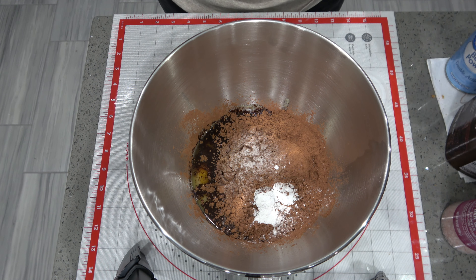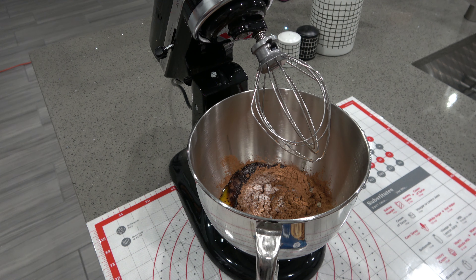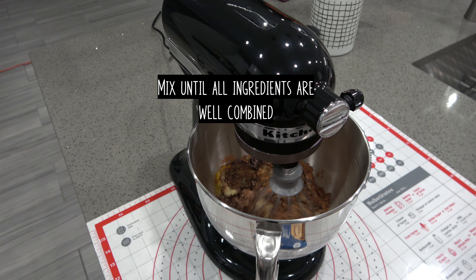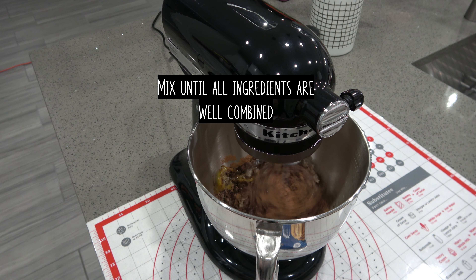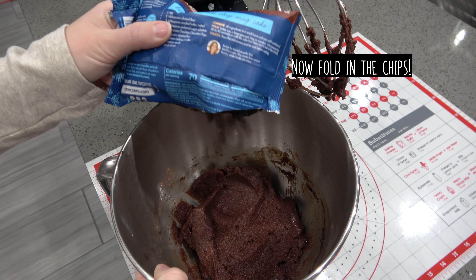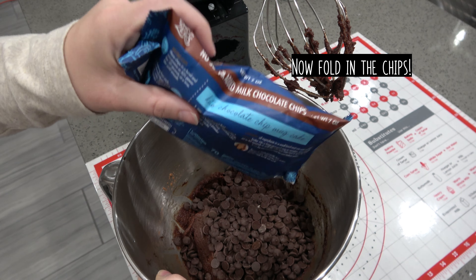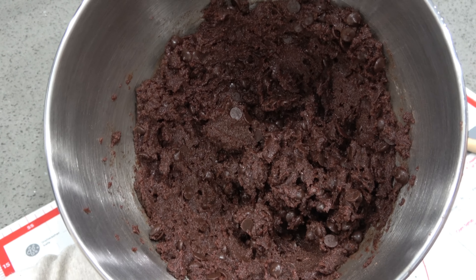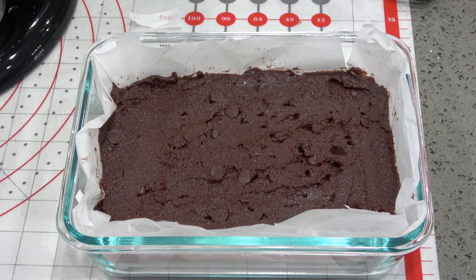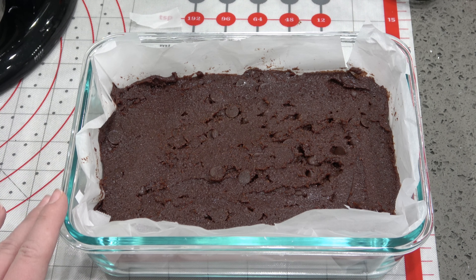And one teaspoon baking powder. Now we're going to start mixing it up. Now that the chocolate chips are all mixed in, I'm going to go ahead and transfer this batter into my prepped baking dish. All I did was line my baking dish with a couple sheets of parchment paper and then transferred the batter into the dish. An eight by eight pan would work best for this. So now we're just going to put it in the oven at 350 degrees.